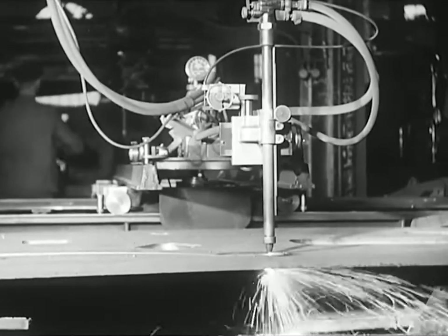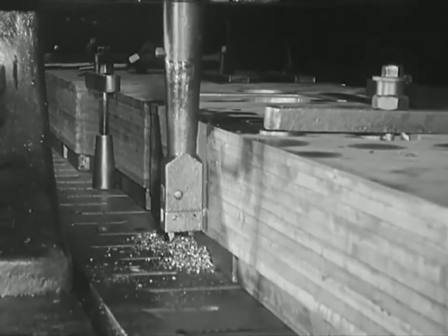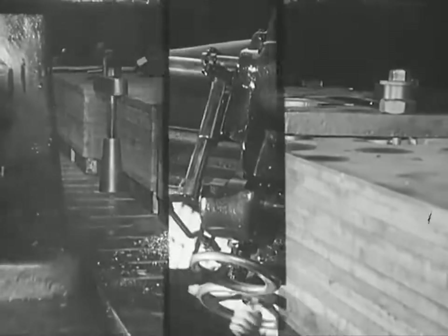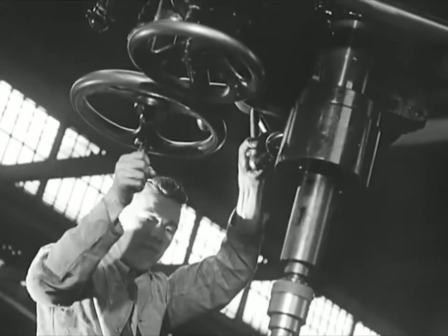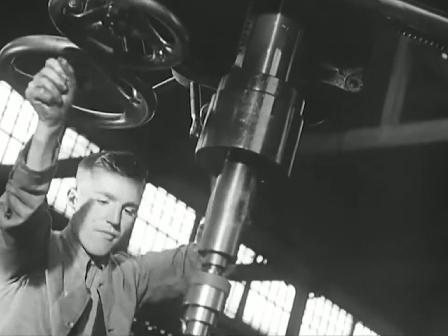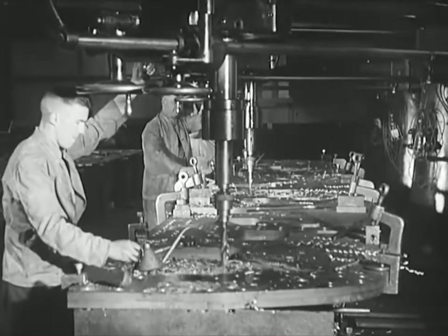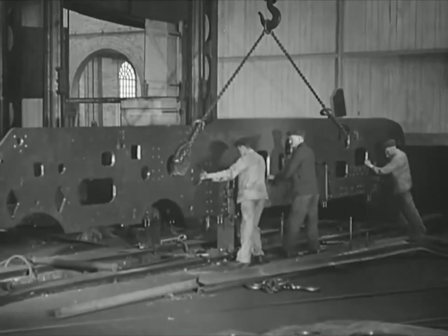The main frames, which may be called the foundations of the engine, arrive in the form of flat steel plates weighing three tons. This slotting machine eats through ten plates at a time. Drilling the plates to take the various rivets and bolts is done by a multi-boring machine. Cutting, slotting, drilling and the final trimming reduces the weight from three tons to two and a quarter.